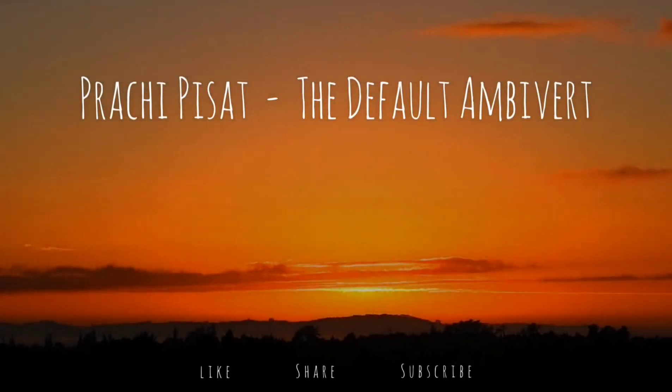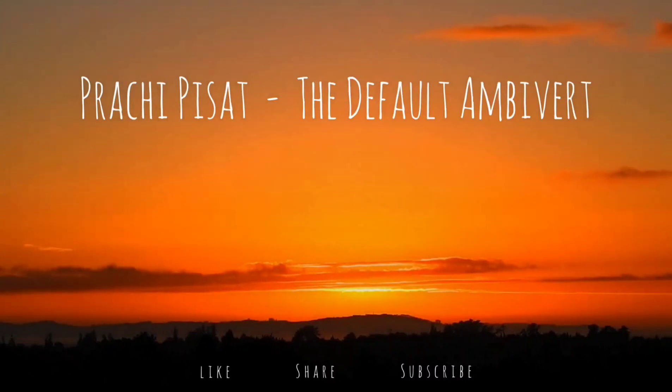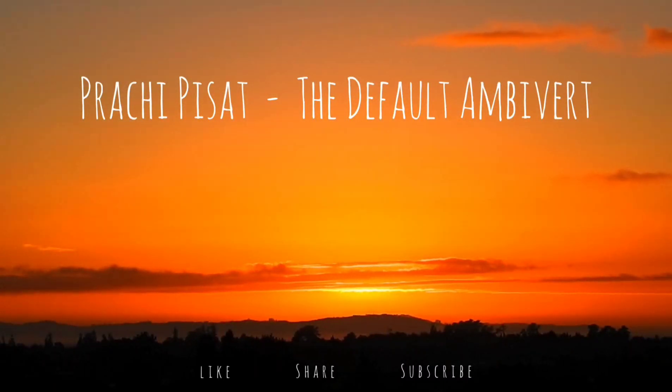Welcome. Allow yourself to invite the natural power of breathing and believing.